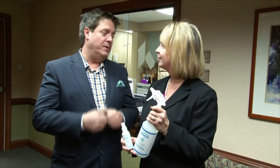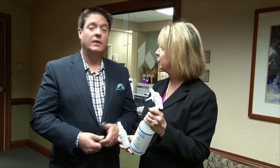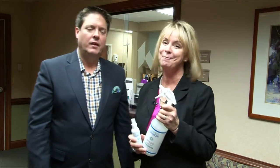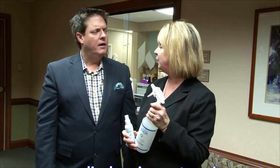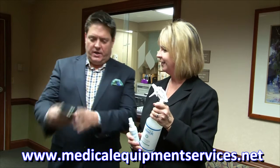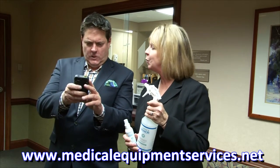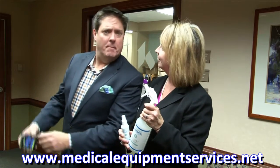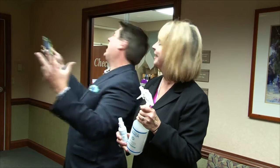Kathy, this sounds too good to be true. I know, but it's undergone years of proven research and now it's ready for sale. You can order from the Dayton Company Medical Equipment Services at www.medicalequipmentservices.net. Give me that website one more time — www.medicalequipmentservices.net. I'm going to order armor. I've got to get Wi-Fi.